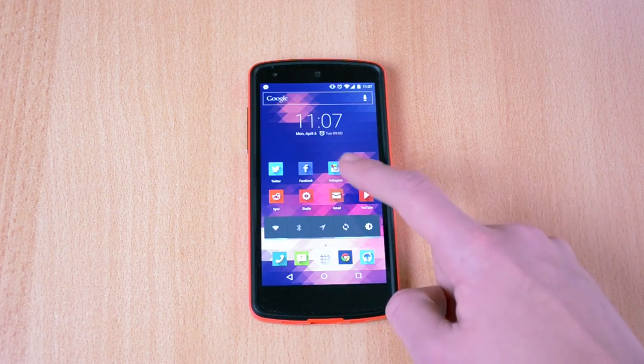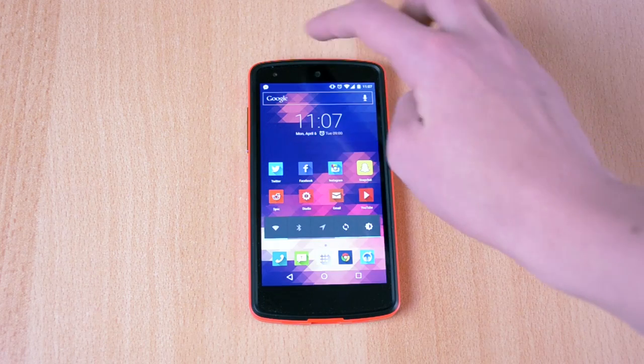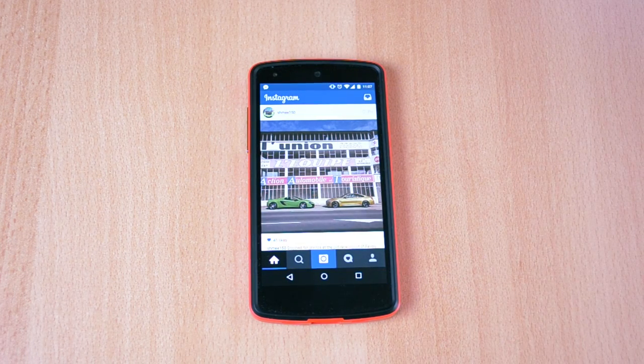That's pretty much how this app works. Again, it's called Instasize and it's available for free from the Google Play Store. It's really cool in my opinion and I really like it.